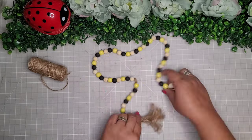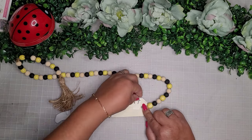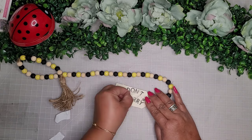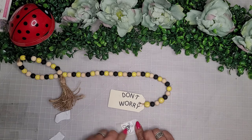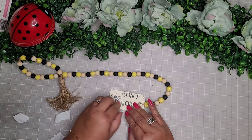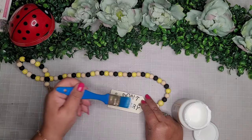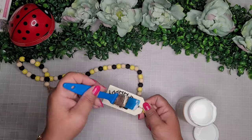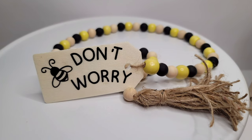My garland is done, but I decided to add embellishment on the other side of the tag — I add the words 'don't worry,' so now the tag says 'don't worry, be happy.' I add another little bee on this side as well, making it a double-sided tag. The reason I did this is because garlands often flip over and you see a blank back — so now both sides look great. I seal it all up with Mod Podge, and on the other side of the tag I color in the bee with yellow paint. Super cute!